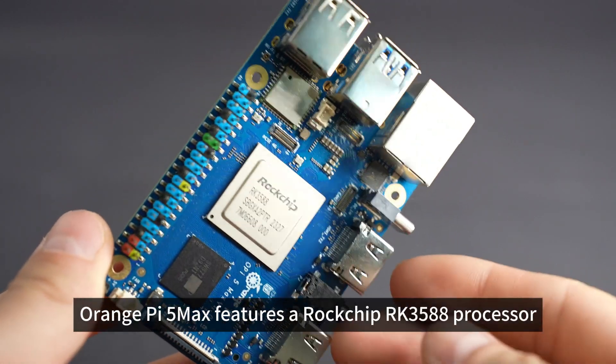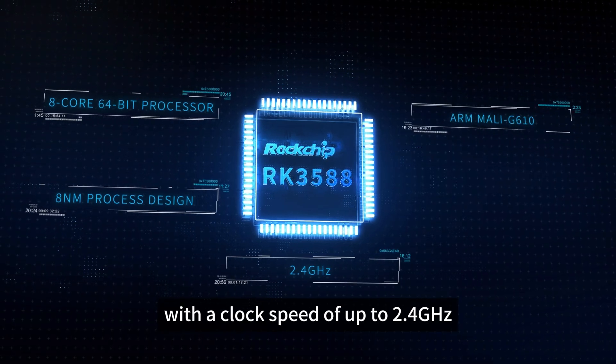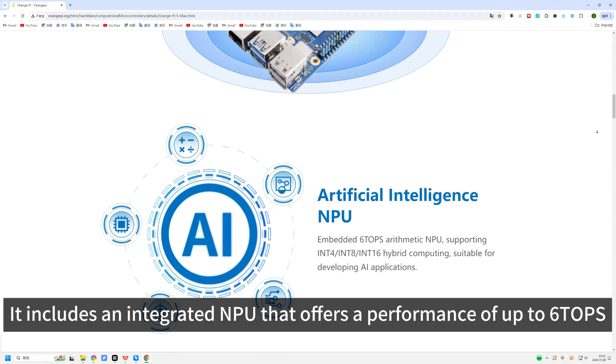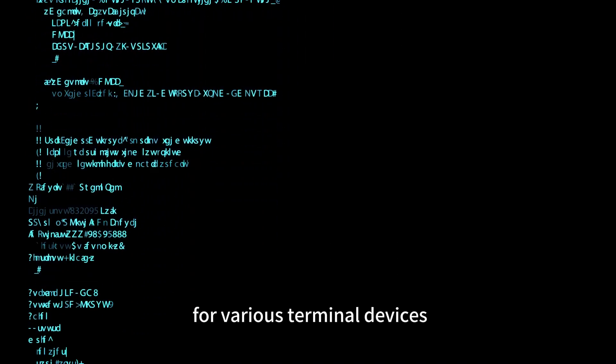Orange Pi 5 Max features a Rockchip RK3588 processor, built using an 8nm process, with a clock speed of up to 2.4GHz. It includes an integrated NPU that offers a performance of up to 6 TOPS, making it capable of handling most edge computing needs for various terminal devices.